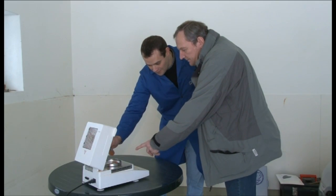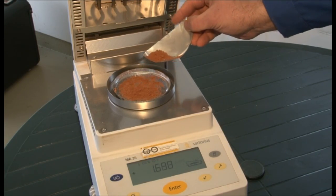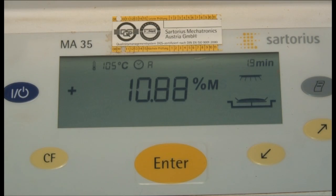The drill dust is then weighed with a high precision scale and dried within a few minutes using the so-called DAR method, which has been described in many European standards. This measuring device has been tested for several decades and is suitable for use at building sites. Finally, the absolute moisture content is displayed in weight percent on the digital display.